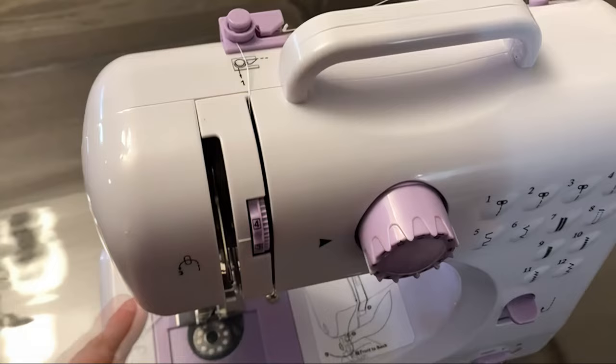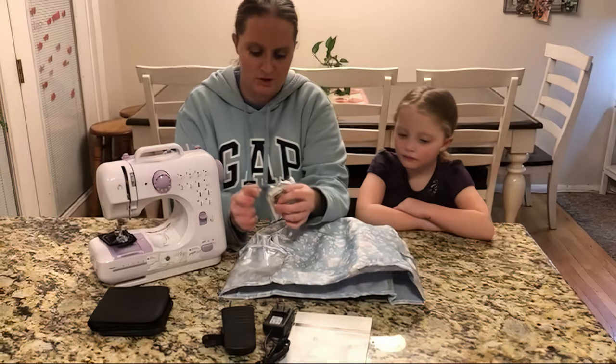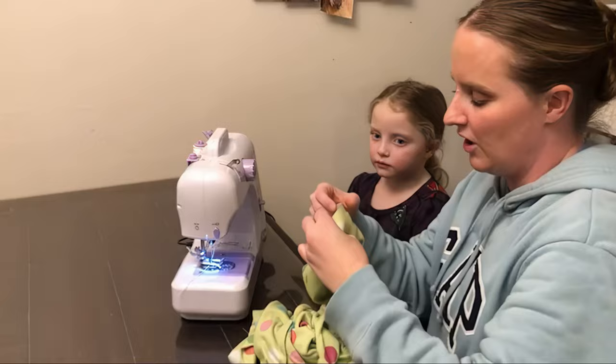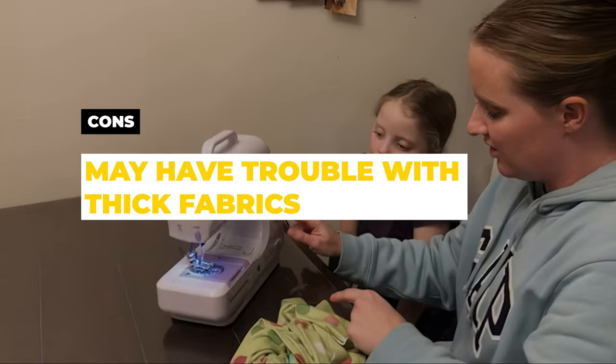Additionally, the JUC-VNB Mini Sewing Machine comes with a 27-piece accessory kit that includes different types of needles, bobbins, threaders, and more. This makes it a great value for those who want to get started with sewing without having to purchase additional supplies separately. All in all, this machine is a good choice for anyone just starting out with sewing or who wants a portable option for on-the-go repairs and small projects. Pros: full-featured and good for beginners. Cons: may have trouble with thick fabrics.